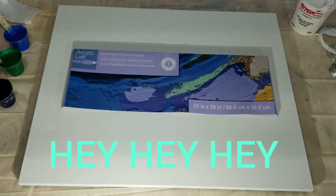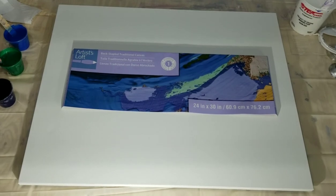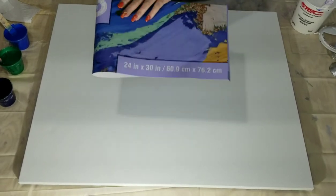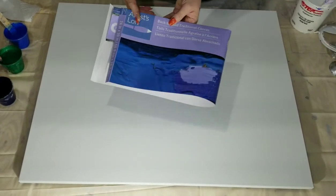Hey everybody, thanks for joining me on my channel today with Amy's Creative ArcCurlics, I'm Amy. Today I'm going to do a pour on a 24 by 30 inch artist loft canvas.